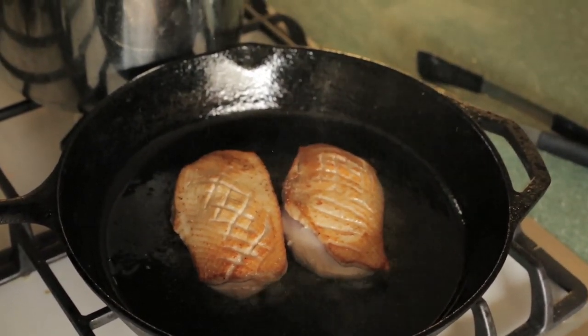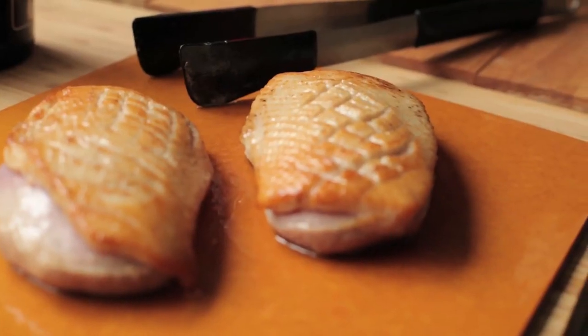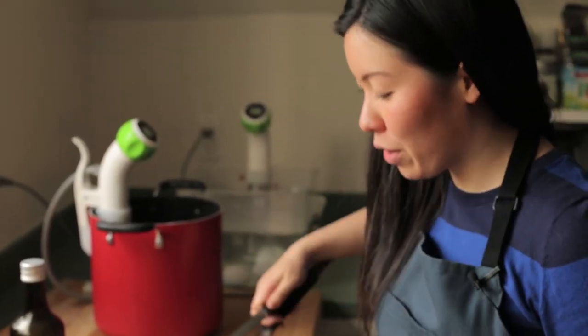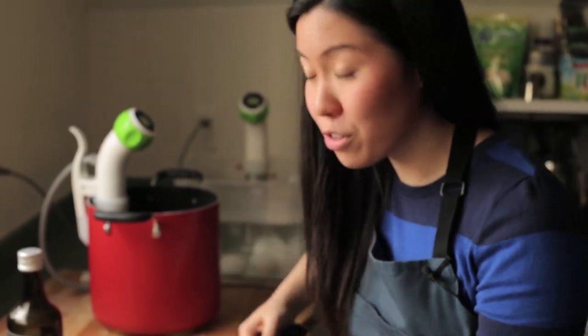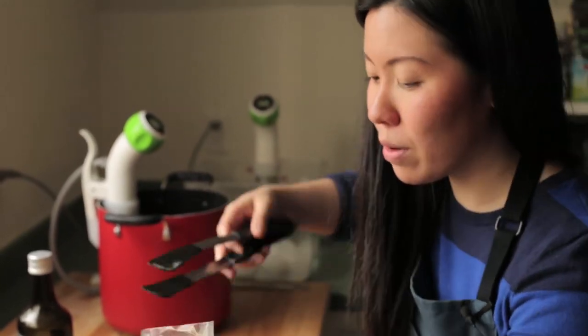It's going to be nice and medium rare. Now that we've seared the duck breast we are going to put it in a vacuum seal bag. You can also use a freezer safe zip bag and use the water displacement method. We're going to seal these guys up and sous vide for two hours.